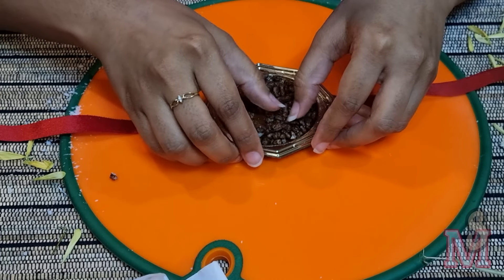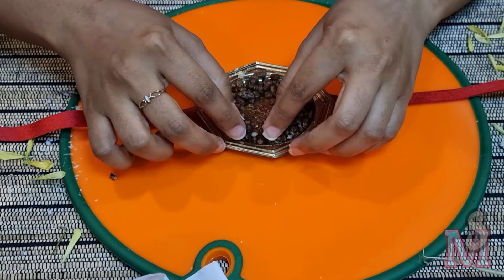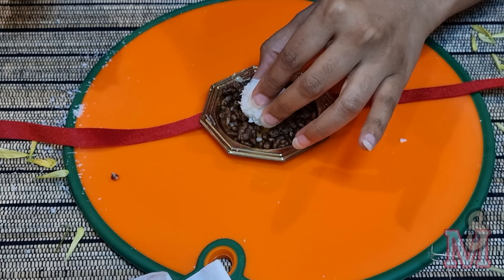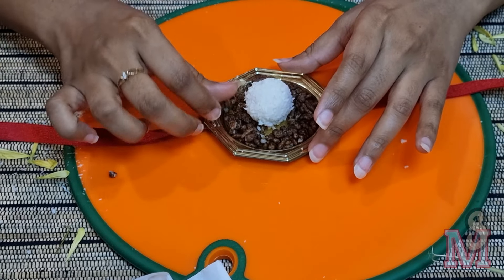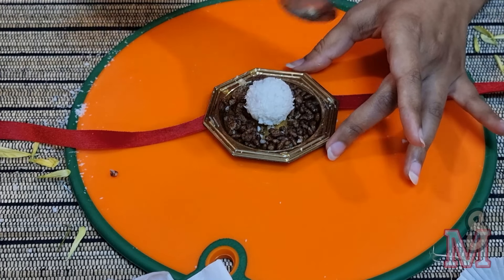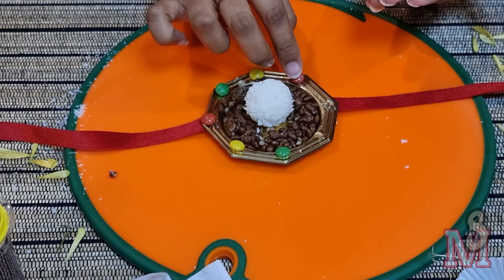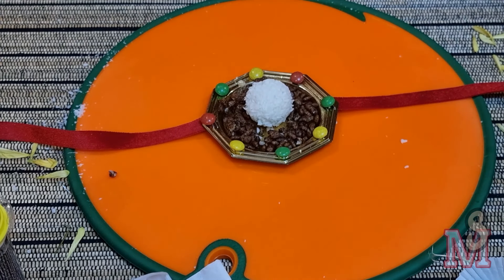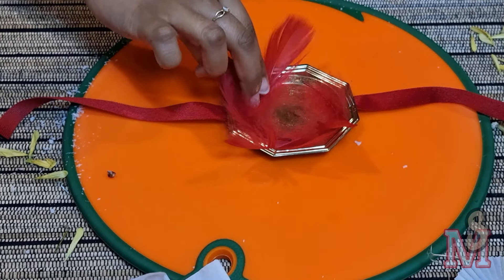Moving on to the third rakhi — the base is the same. I've placed a little bit of sugar syrup at the bottom and I'm sticking coco pops, or any other kind of cereal you want. This is a version of our chocolate rakhi. In the center I'm going to put a small drop of sugar syrup and stick the white Ferrero Rocher — the coconut-flavored ones. Then I'm placing drops of sugar syrup on each corner and sticking small M&Ms to give it a colorful look.